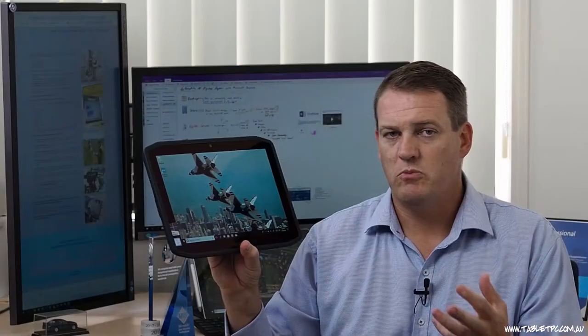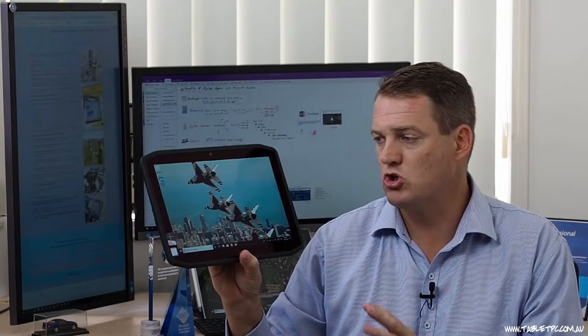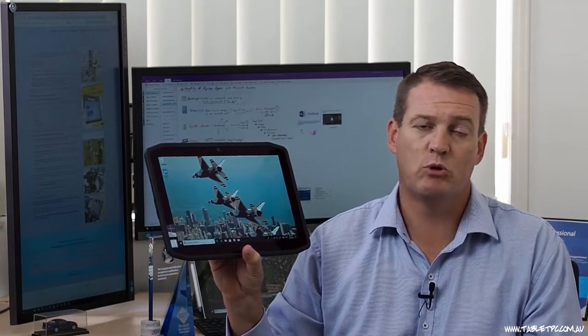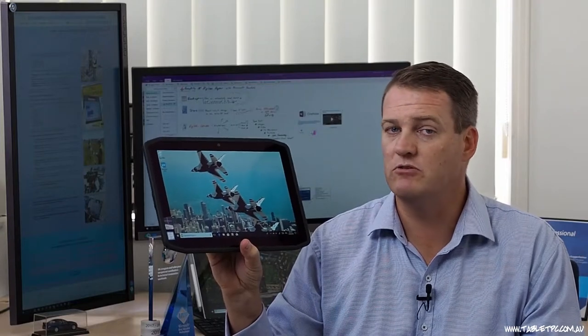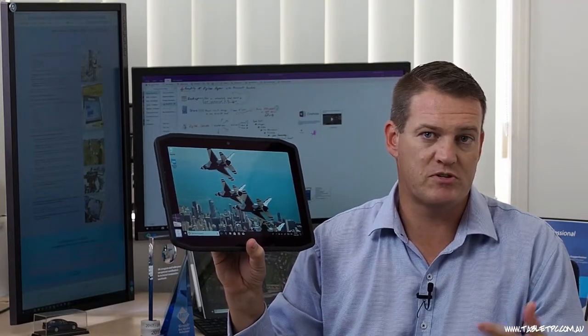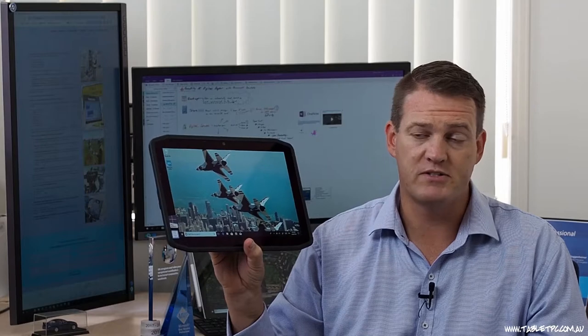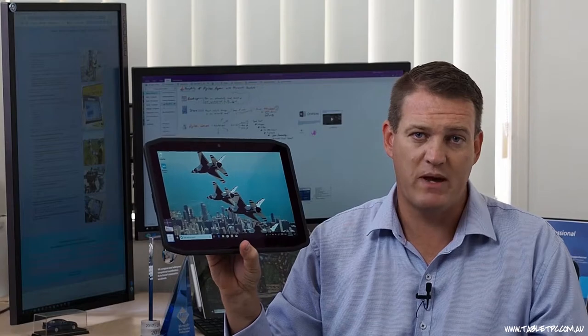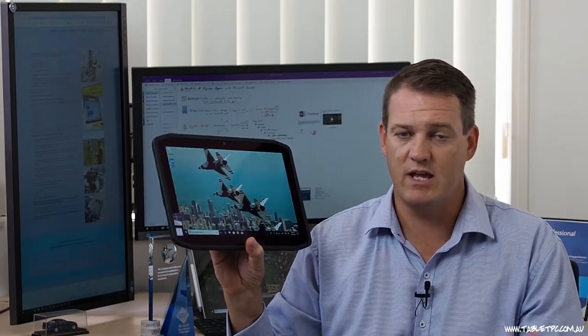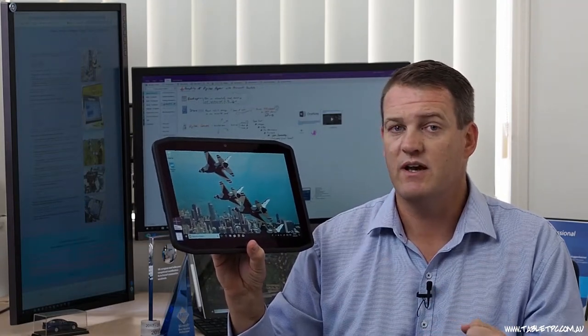Even though this X-Slate R12 is built rugged, it's actually a very sleek looking device, and that's important too. We see a lot of professionals using this type of rugged device — people who are often in meeting rooms and offices but spend some time in the field, maybe on construction sites, civil sites, or even mines. You certainly wouldn't be embarrassed pulling this device out of your work bag and taking it into a meeting and using it like it's been designed to as a tablet.